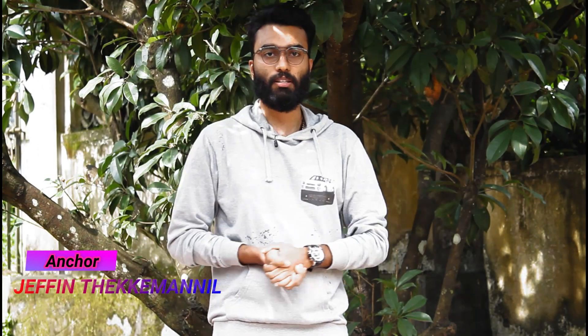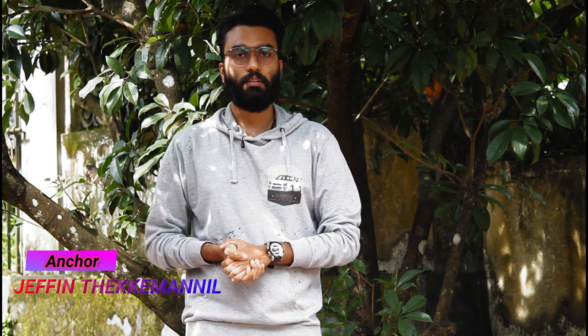Hello friends, hello everyone. Welcome to this video. We have a Royal Enfield model, the Himalayan, and we are going to review the BS6 model of the Himalayan.